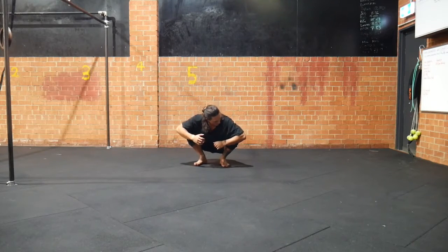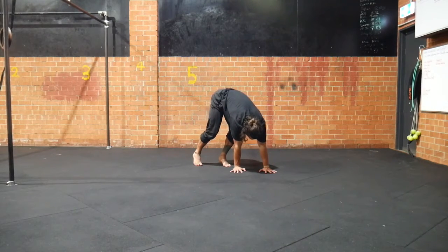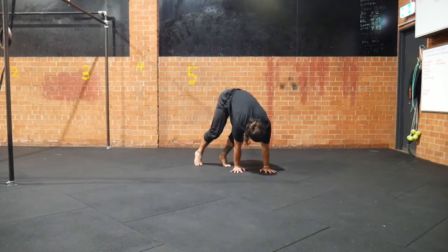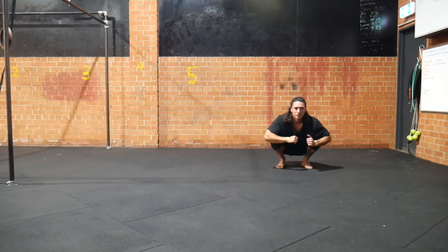Return to the squat. Roll the hand, place the second hand, press hard into the floor, a light jump, keep the feet low, land across the other side of the hands, return to the squat.